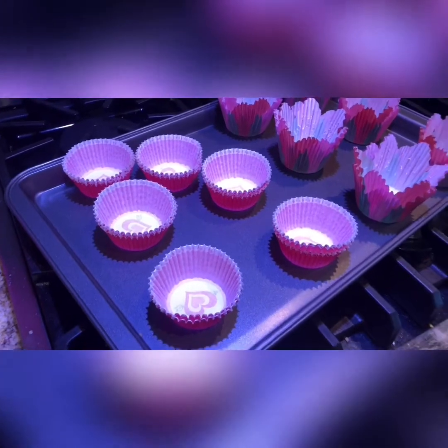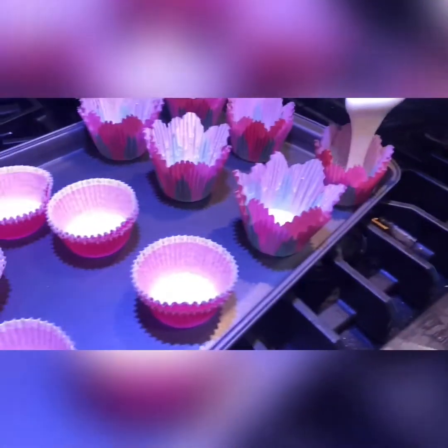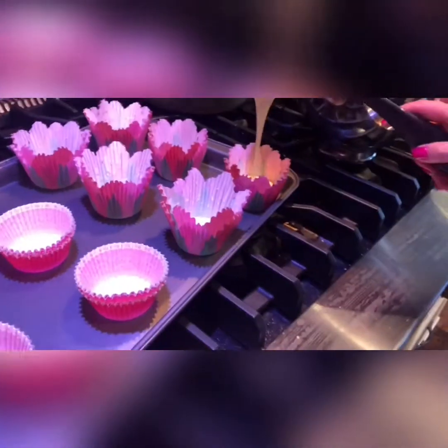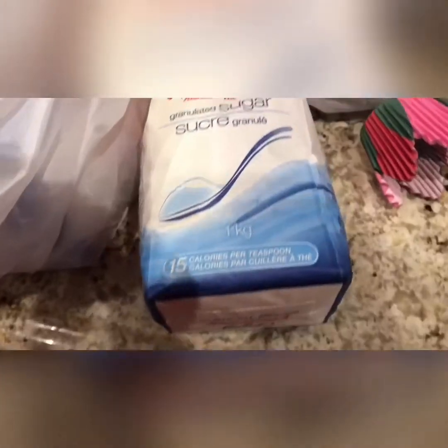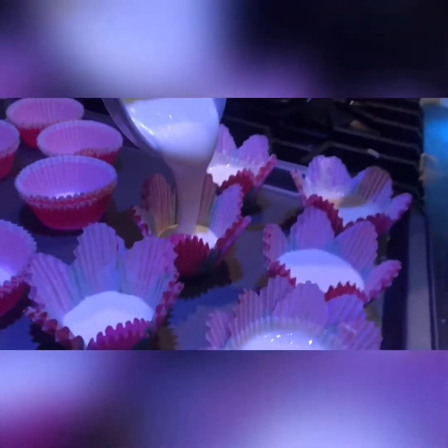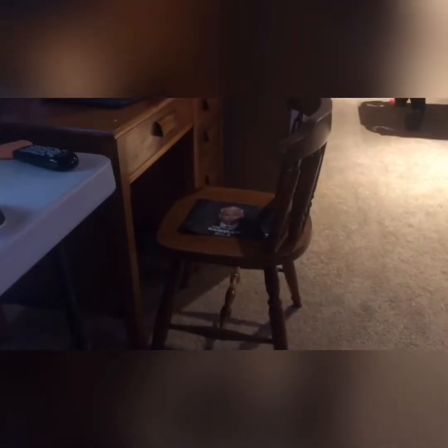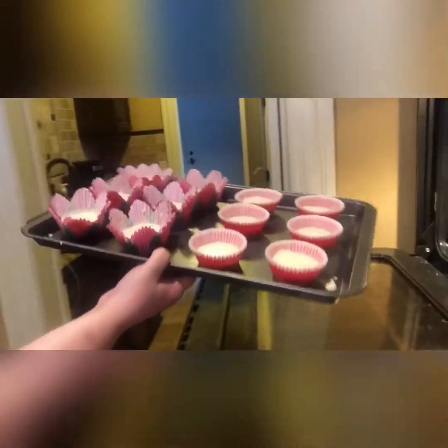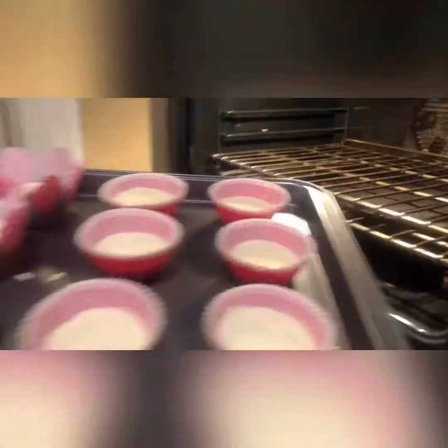Now the pouring into the mixture. Alright, these cupcakes — the first batch is going into the oven. I think it's good.